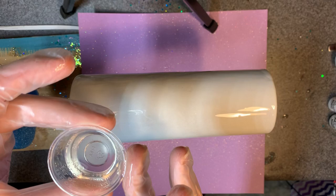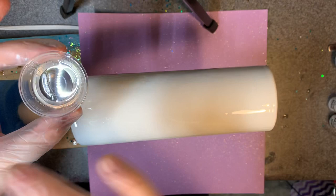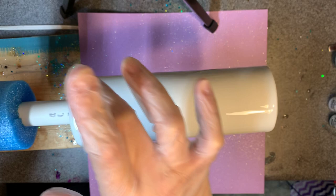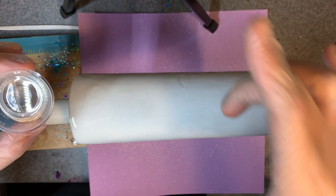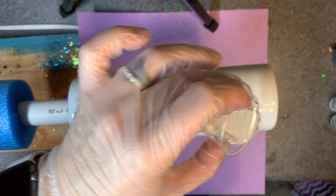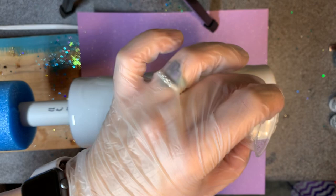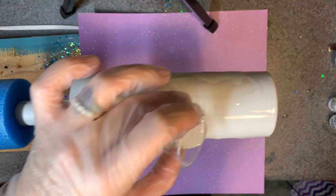I'm just going to go ahead and douse it. I'm also going to do my very best not to end up with any glitter on this cup. I love glitter but it's the devil when you don't want it somewhere. I'm watching for dry spots — right there was a spot where it separated, probably from me touching it without gloves on.